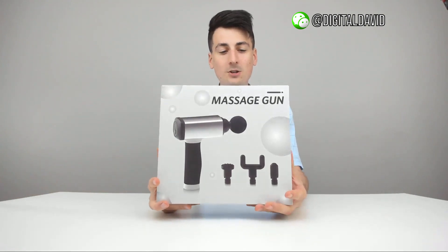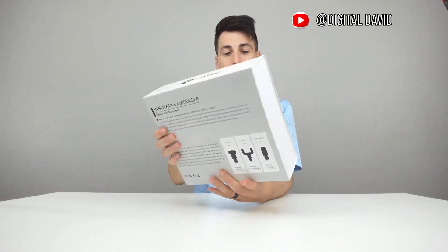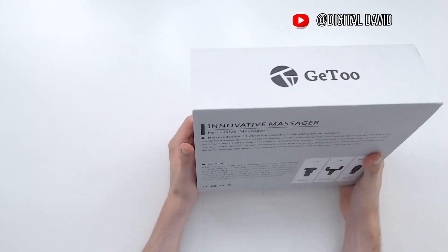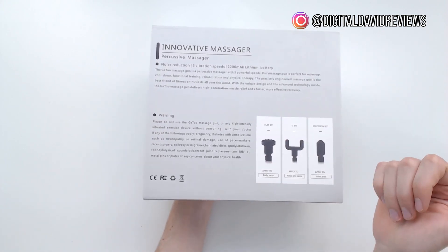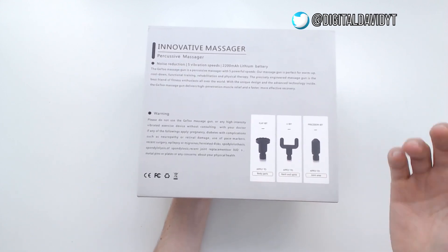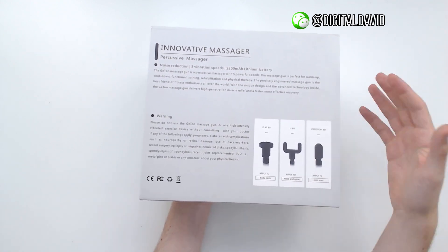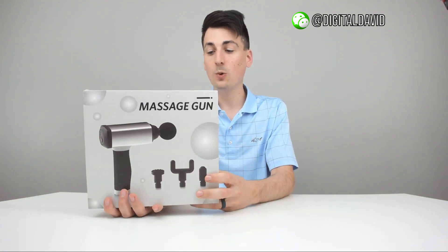This is how it comes packaged straight from Amazon in a really nice retail box. On the back we learn a lot from the packaging: we have a flat bit, a U-bit, and a precision bit all included. The flat bit is used on all body parts, the U-bit is made for your neck and spine, and the precision bit is for your joint areas. It has five vibration speeds, noise reduction technology, and a 2200 milliamp hour lithium battery.